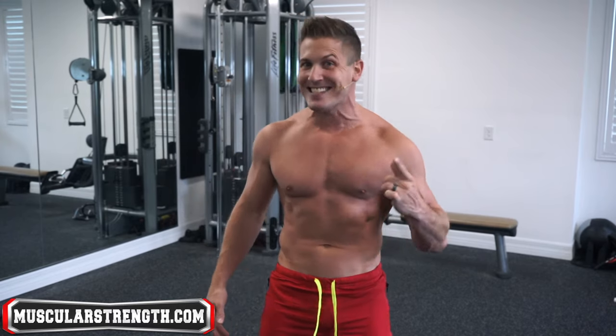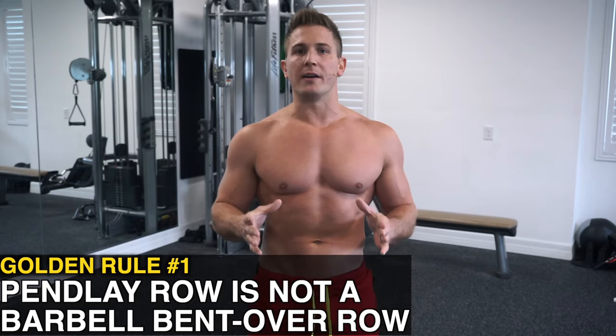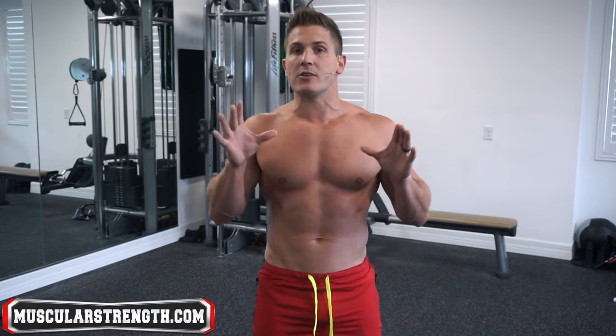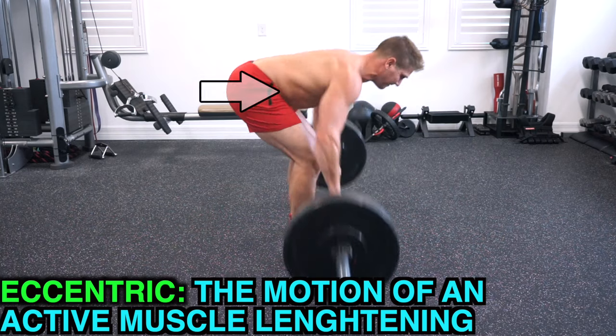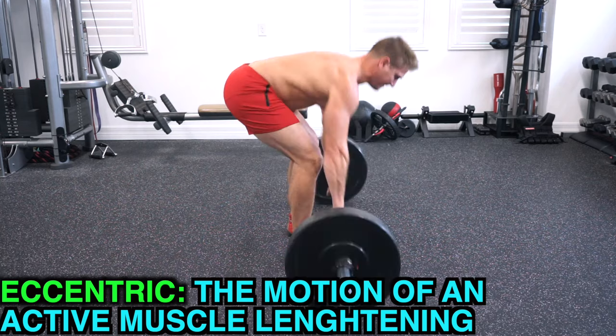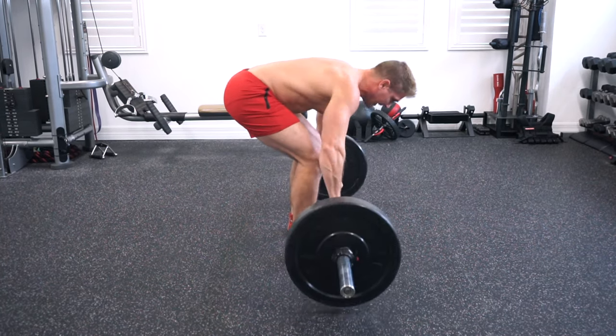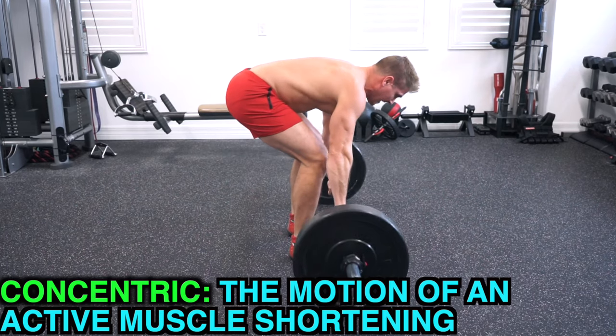Golden rule number one: the Pendley row is not the same as the barbell row. Just like the deadlift, when it comes to the Pendley row the eccentric or the negative are completely irrelevant. This is an explosive movement only focusing on the concentric phase of the exercise.